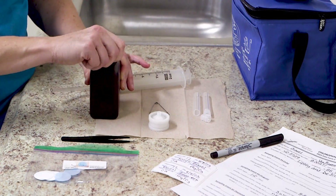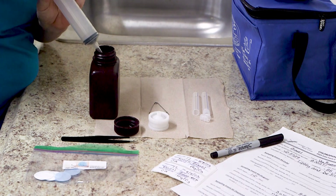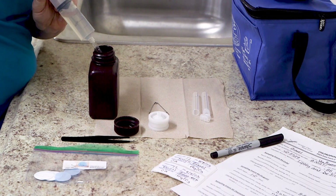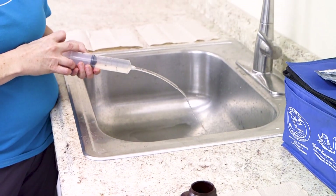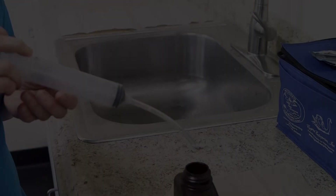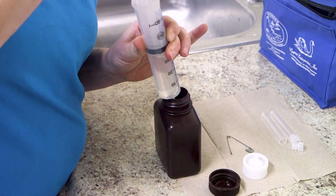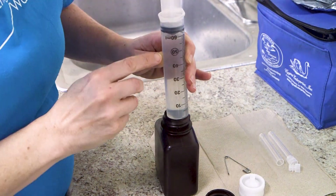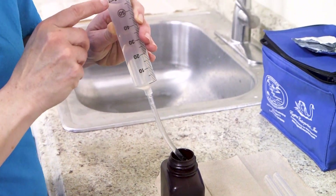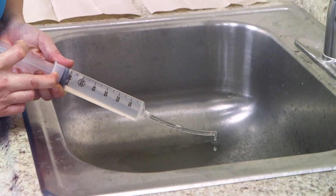Next, we need to rinse the syringe with the sample. To do this, use the syringe and tube to draw up enough of the sample to fill the syringe, then empty it into the sink. Immediately use your syringe and tube to collect another sample from the bottle. You will need to reach the 60 milliliter line. With the syringe pointing up, tap it to force air bubbles to the top. Over the sink, push the syringe plunger until the end of the plunger is lined up with the 50 milliliter mark.